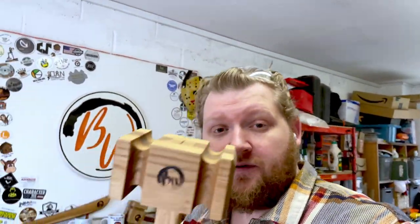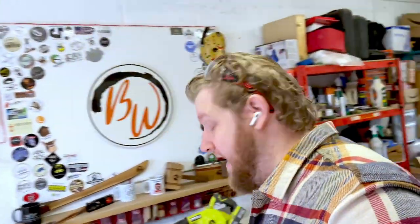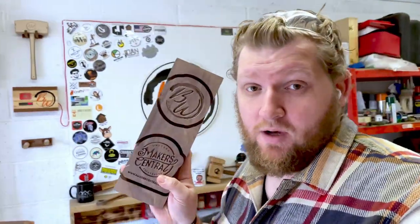What's up everybody and welcome back. You've seen me make this one before — I decided to make a giant one, and now you're going to see me inlaying some logos onto the side in order to give it away at a charity raffle at Maker Central 2022. Let's go!